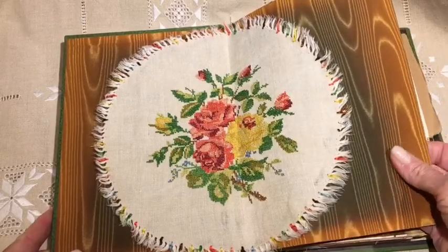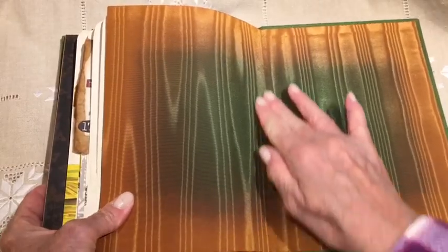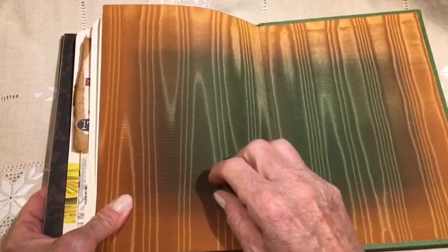I just thought this end paper was so beautiful, and I did the same here. This was not splitting — it stays nice and sturdy. It's a fabric.